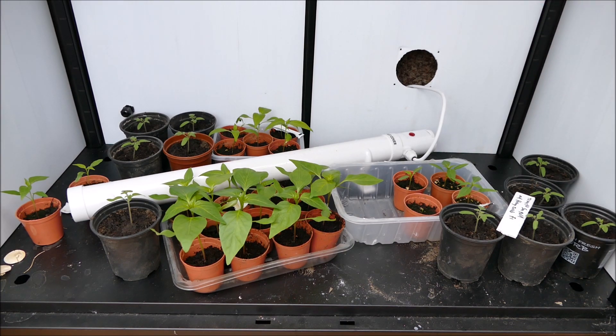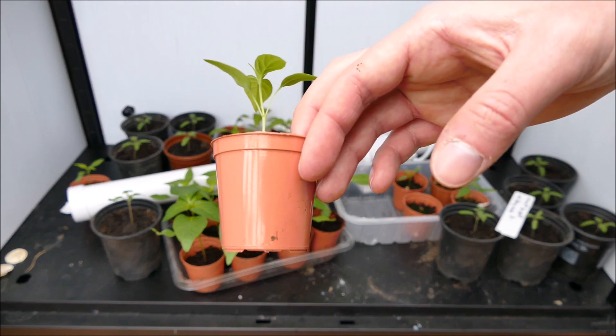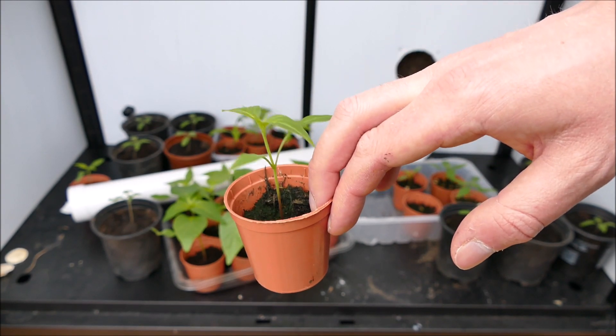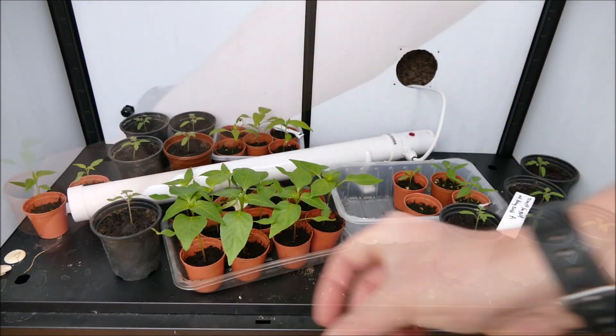I still have some leftover seeds from the piri piri plant you saw earlier in the video — the packet is about four or five years old so I thought I'd better use them up. These two plants down here are growing quite happily. They look similar to the apache but a little bit leggier because they're not a dwarf variety, so they'll get quite big — almost as big as a sweet pepper — though the leaves are still a lot smaller than a sweet pepper's.